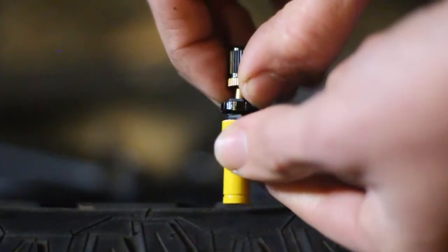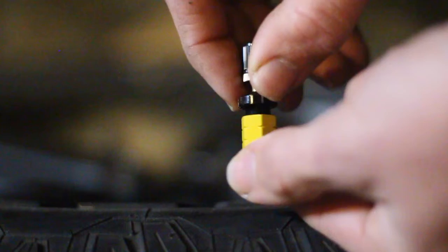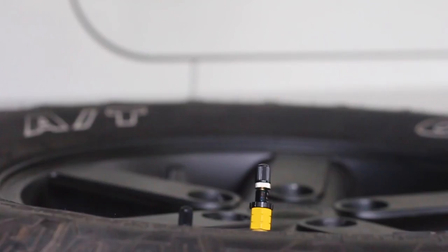The best thing about these is you just set them to your designated tyre pressure, which is usually about 15 to 18 psi. You can go down from 30 to 10 psi. Set the pressure with the inner ring, then set the locking ring, and that sets your tyre pressure. Set all four, chuck them on, and as soon as it reaches that designated psi it will lock itself off.